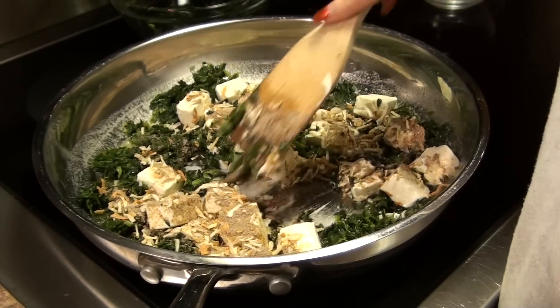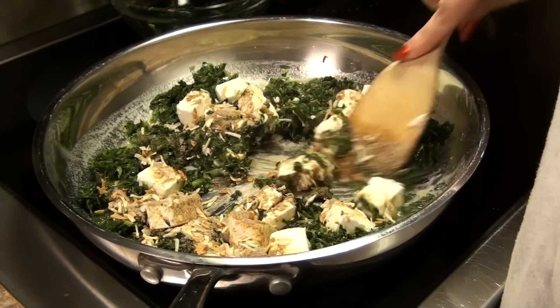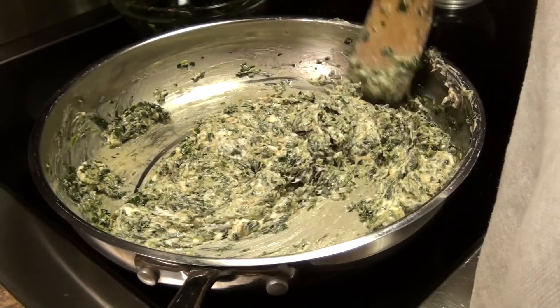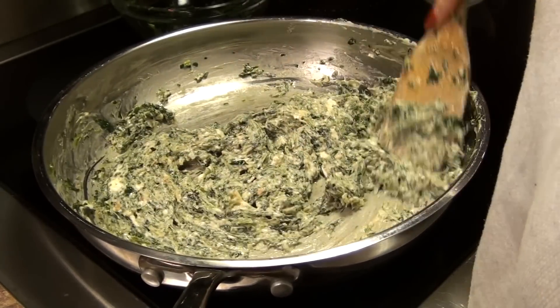Now I'm just going to stir and mix this up until all that cream cheese gets melted in. There we go — that is looking pretty good.